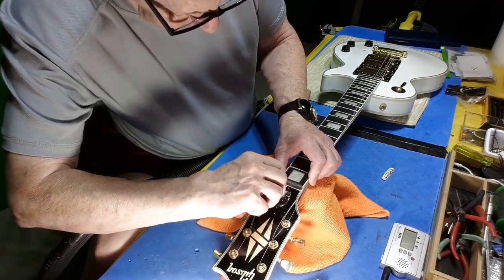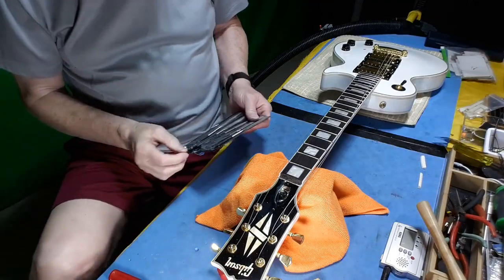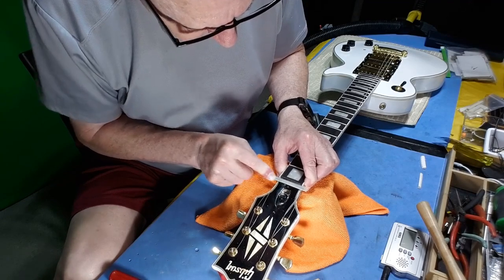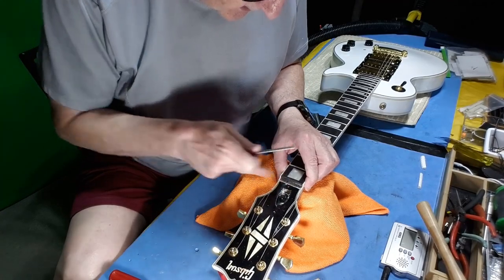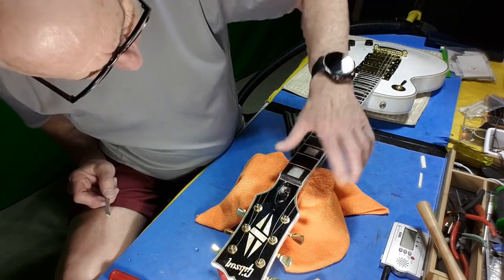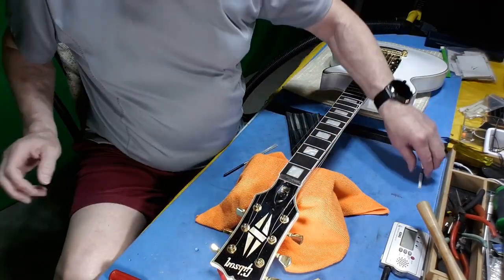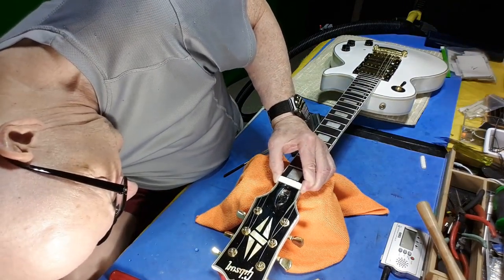So here we go. For this cleaning part, I usually start with a diamond file because it has the grit that you want to smooth it, but it leaves a little bit of a surface that new adhesive can stick to. You don't have to get it all off — you just have to get enough to make it smooth so that you can re-glue. It's feeling smooth; it's looking good.